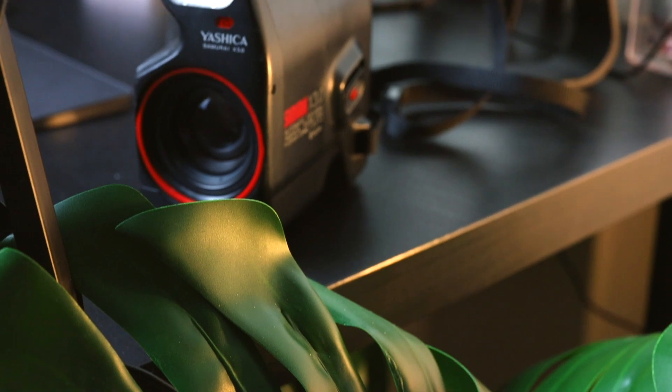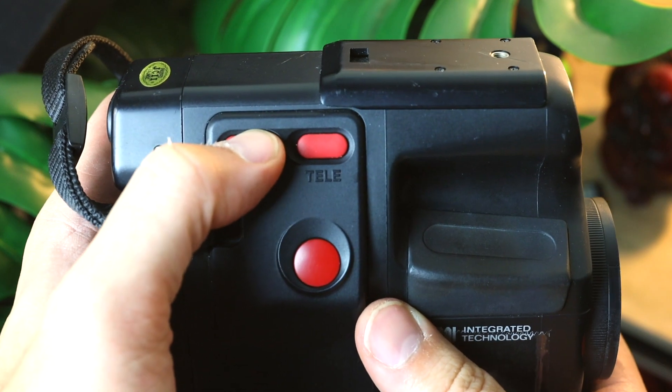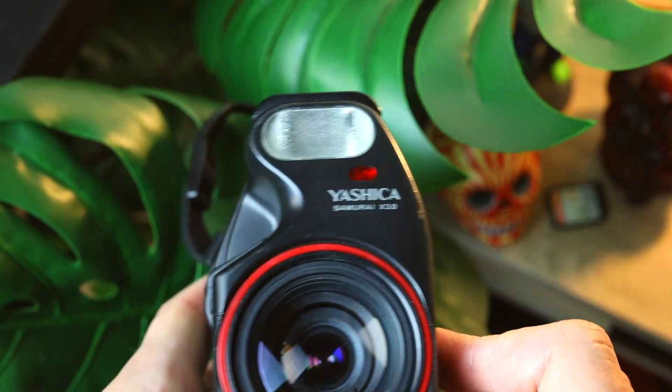Let's go over a couple of things about this camera that are special. The lens is a telephoto and wide lens, so with the push of a button you actually get zoom. You can zoom in on your subjects, and then by pushing the wide button you can pull it back and have the wide angle lens open.